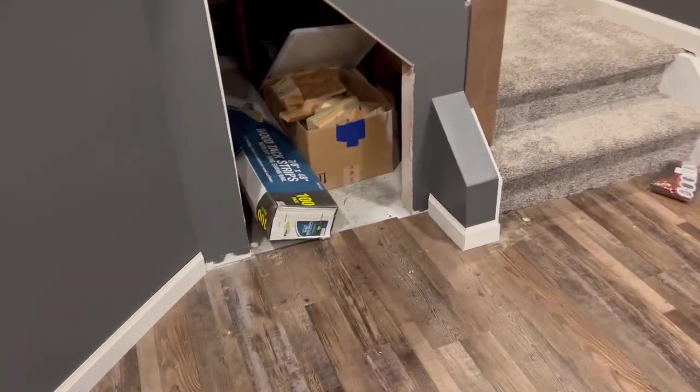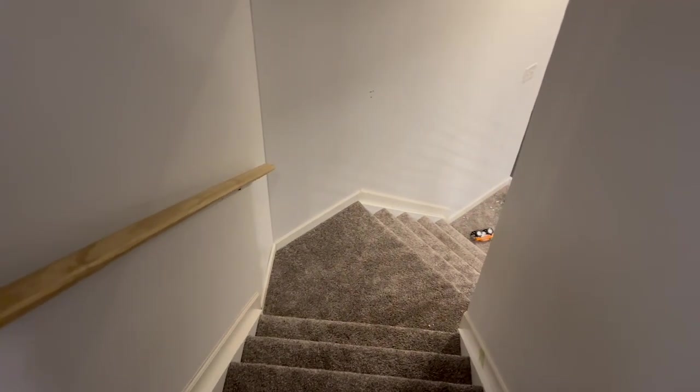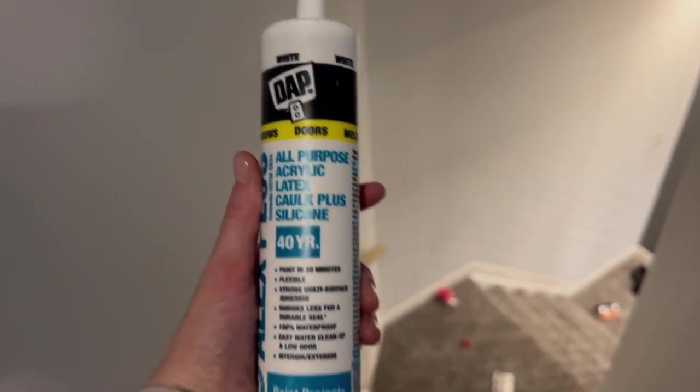The trim is now done so hopefully I can start caulking tomorrow. I'm going to work on caulking all of the trim that James put in while he is over working at the barn. Using the same caulk as always, and I love this stuff because it really is paintable in like 30 minutes.